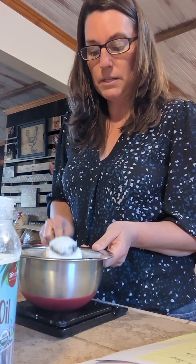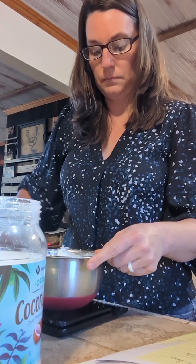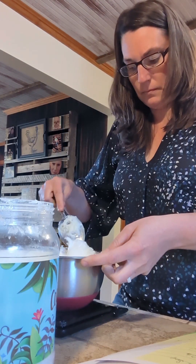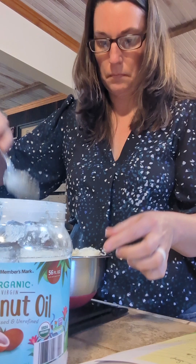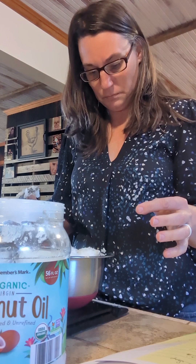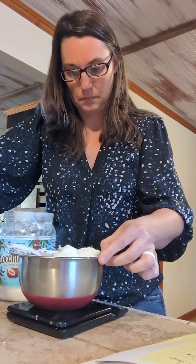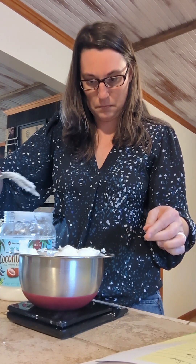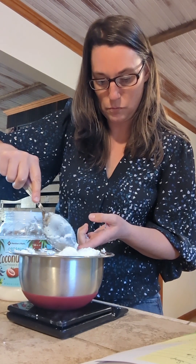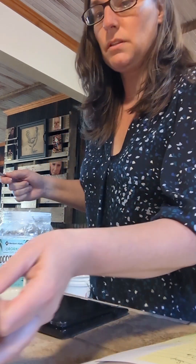For this particular recipe we are doing 300 grams of coconut oil. A little bit too much — there we go. Let's set that aside.